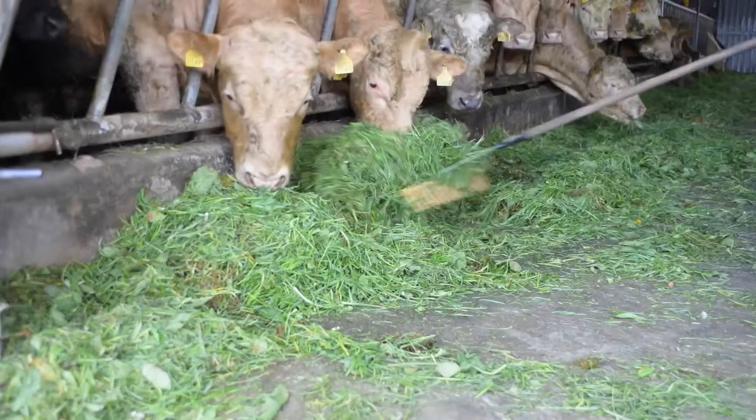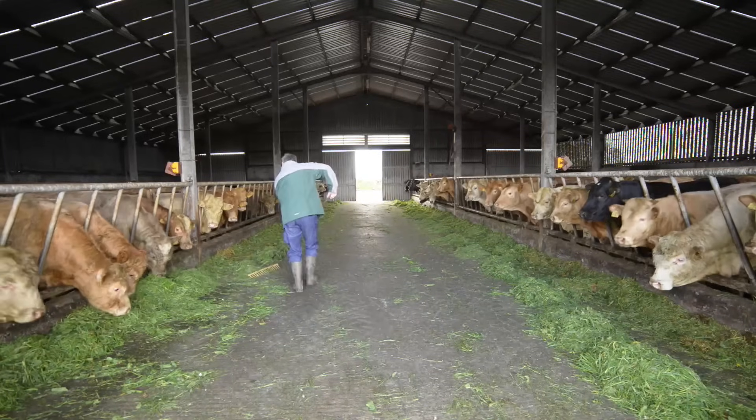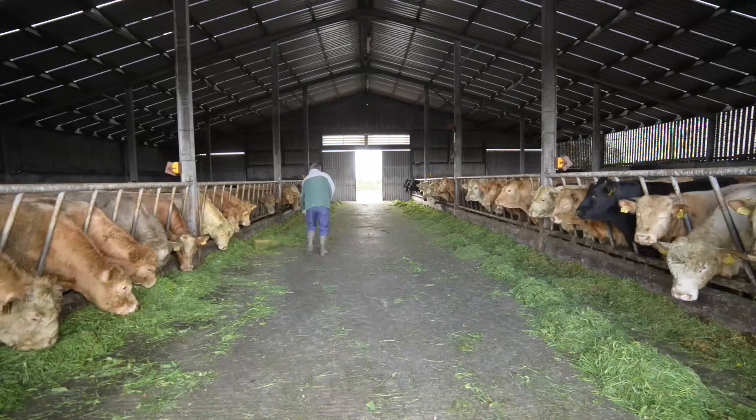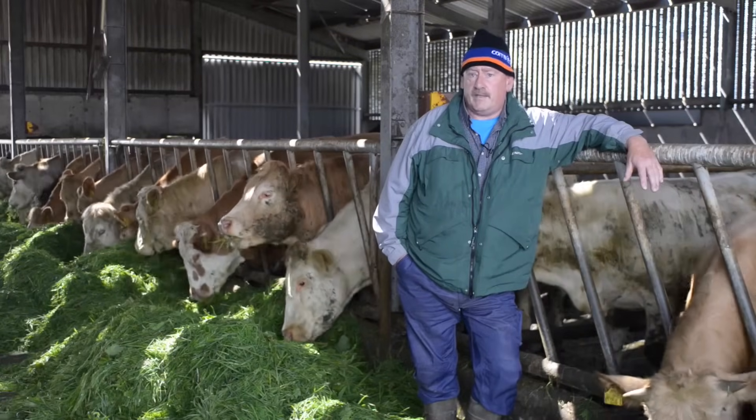I had seen the zero grazer at the ploughing and I'd done a good bit of checking on it. I went to farms that had it and I got positive feedback on every farm I went to, so I decided I'd buy it.